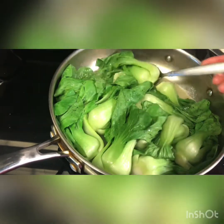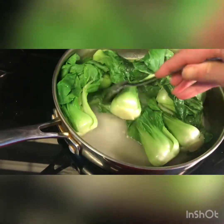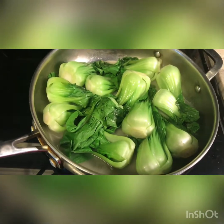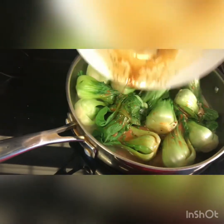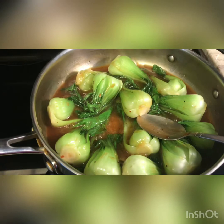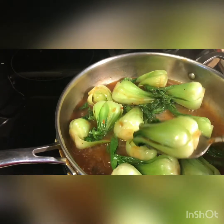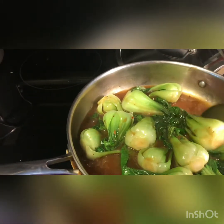Our bok choy has been cooking for about five minutes — we're gonna flip them and add the sauce. I added my sauce and we're gonna cover it and let it cook for another five minutes. The sauce has thickened and the smell is amazing — it smells like an Asian restaurant with my simple ingredients. I'll let it cook for five minutes, then we're gonna go to the serving process.